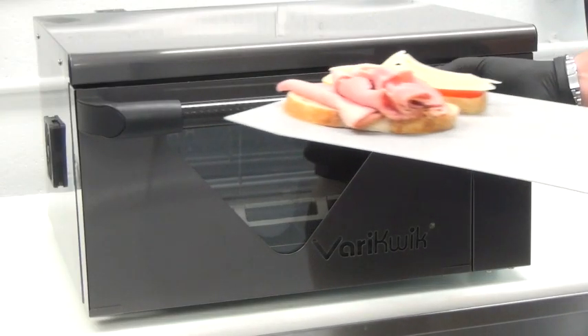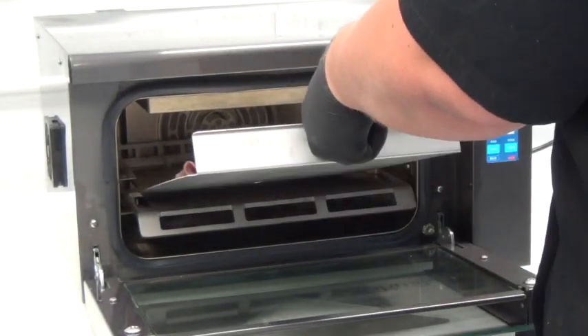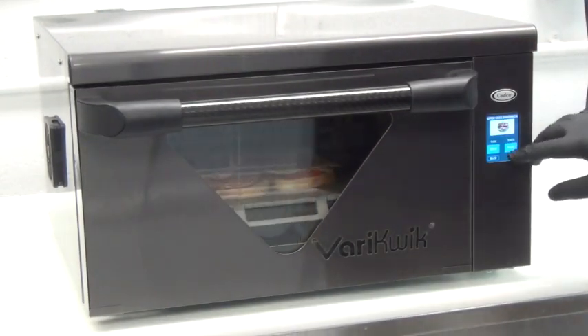Let's take a look at the VeryQuick in action. There are various applications that the VeryQuick can be used for in many different venues and establishments.